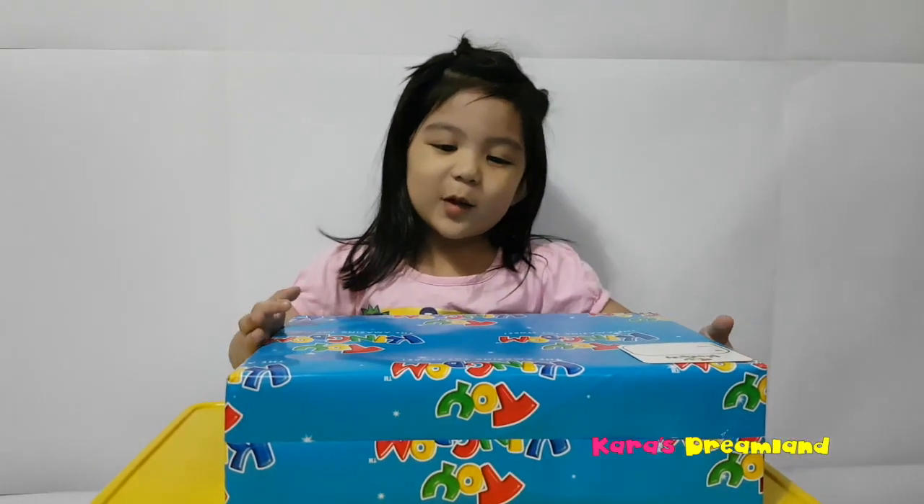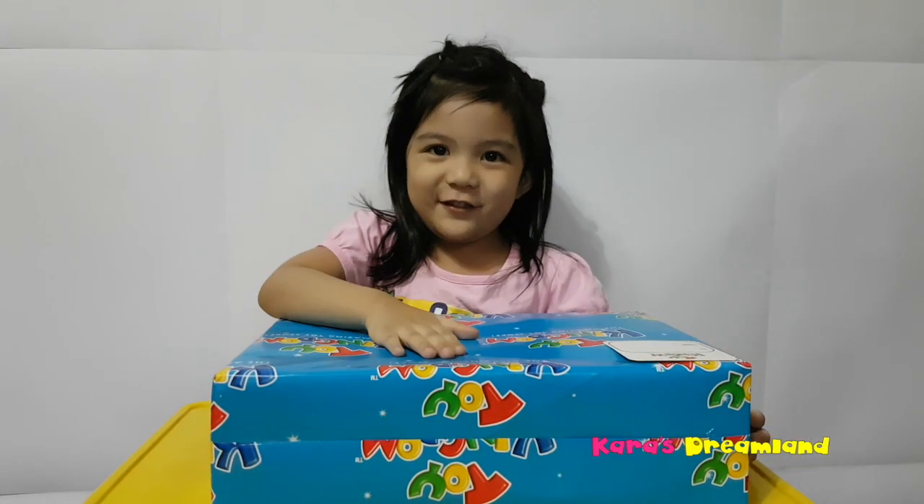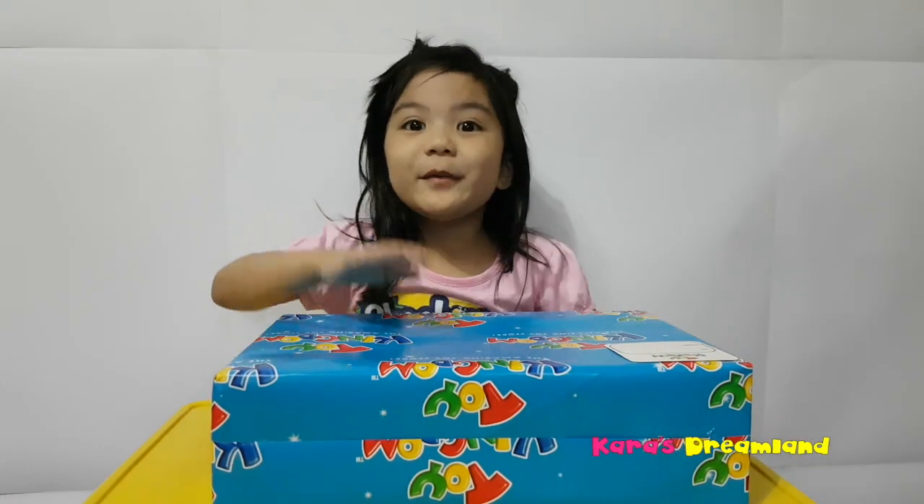Hi guys! Welcome to Karate Dream Land! Today, I'm going to open my gift from Mommy and Daddy. Let's open my gift!